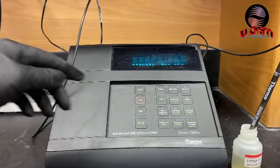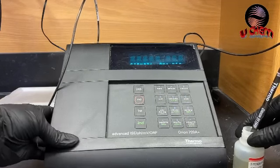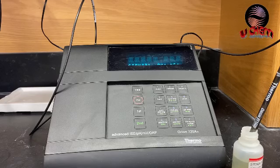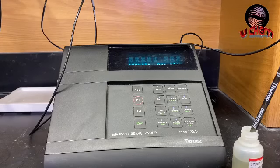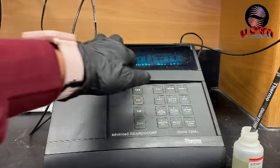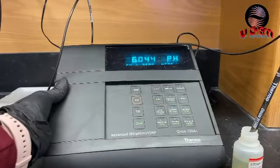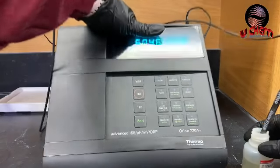I'm going to use those three buffer solutions to calibrate this pH meter. If you want to do a pH measurement in some solvent, you need to calibrate your pH meter first. So I'm going to show you how to calibrate the Orion 720A Plus. Press any key to wake it from standby, then push the calibrate button.